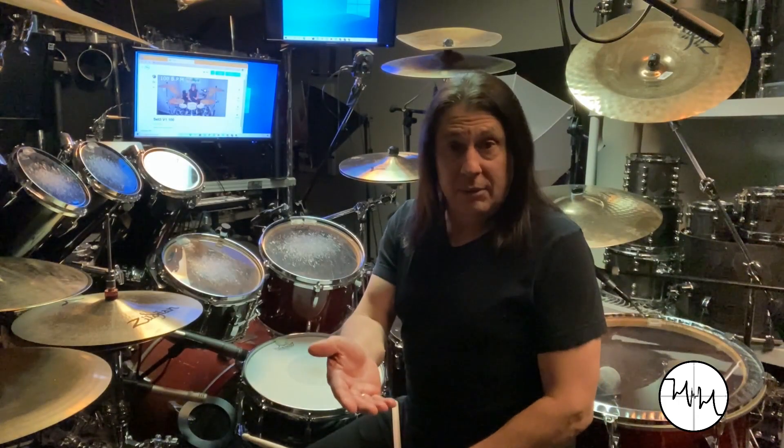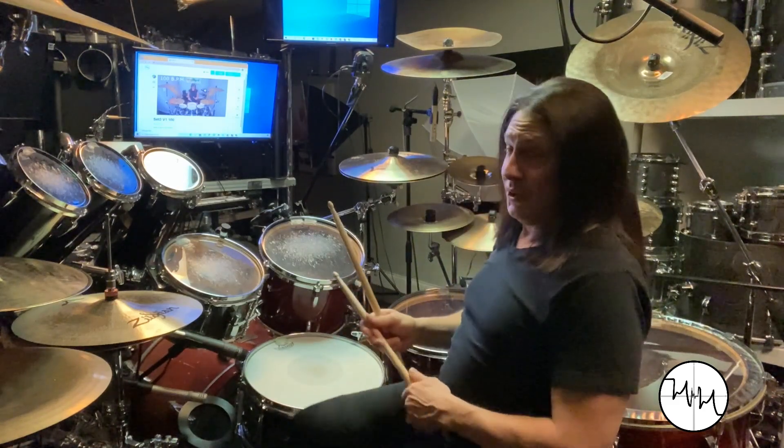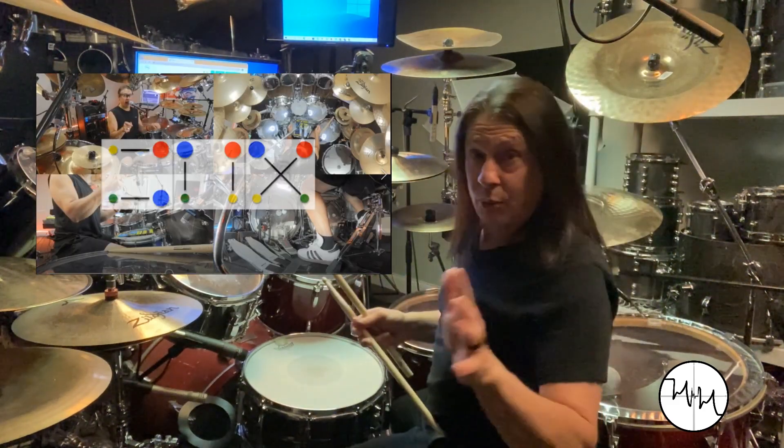The first three pairs, as a lot of you know, would be the right hand leading the other three limbs in a very, very specific order. There's a method to it and it's got to be that order.